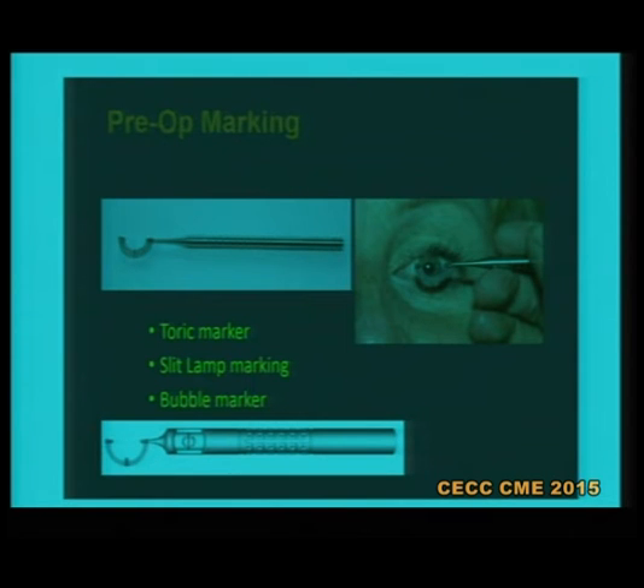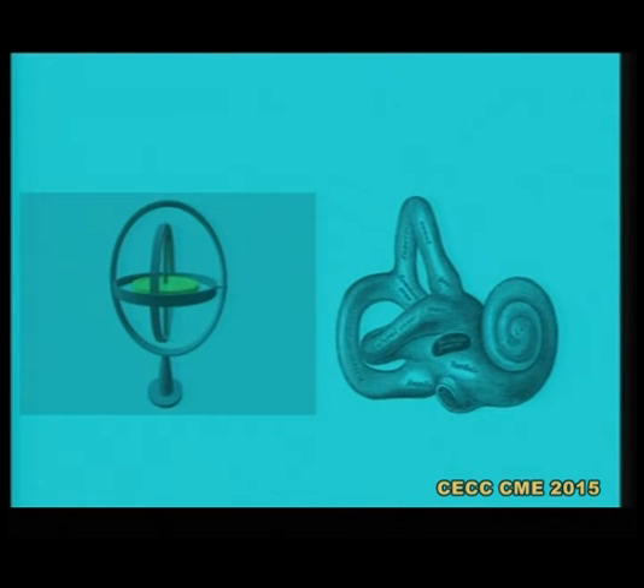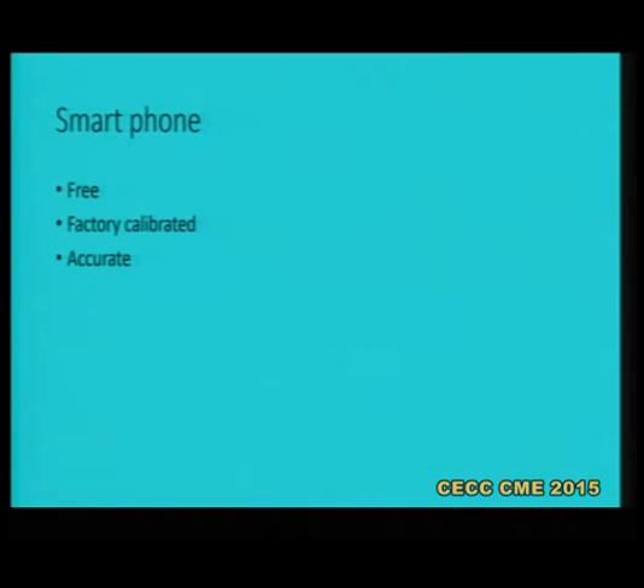As already discussed, there are so many methods — with bubble, without bubble marker, and these electronic markers. But there is a simple instrument called a gyroscope, which measures the balance and measures the axis. It's the same as our vestibular apparatus, which balances our body. And this gyroscope is there with everyone, each of us — it's there in our smartphone, which helps us in doing all this motion sensing, gaming, and all this. That is the gyroscope sensor which we have.